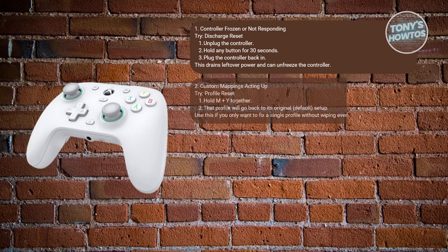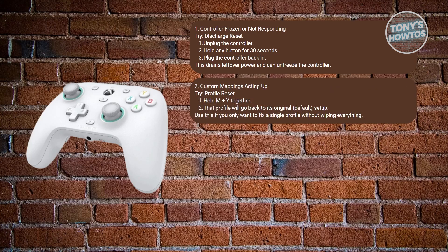If your device is having problems with custom mappings or acting quite weird, and you messed up your custom layout or want to return to defaults for just one profile, hold the M and Y buttons together and the current profile resets to the original layout. No need to wipe all the data.